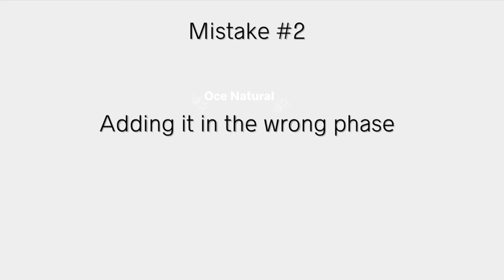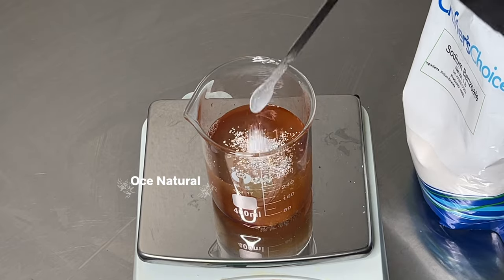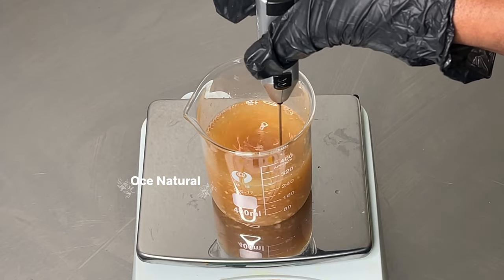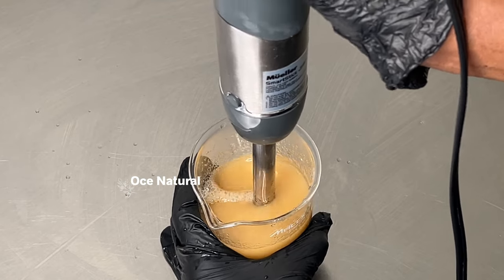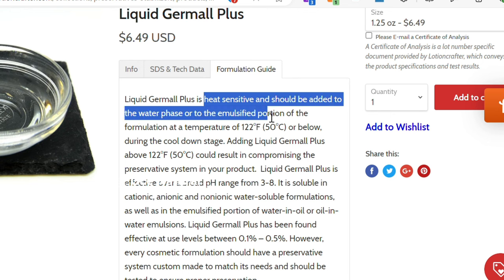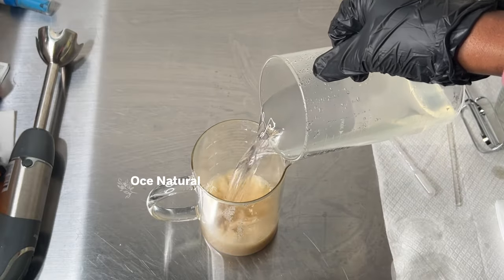The second mistake is adding your preservative in the wrong phase. A lot of preservatives are sensitive to heat and high temperatures. If you add it in a hot temperature setting, you can degrade the preservative and cause it to lose its potency and effectiveness. It's always best to add most preservatives at a cooler temperature. For Liquid Germall Plus, it should only be added at 122°F or below.